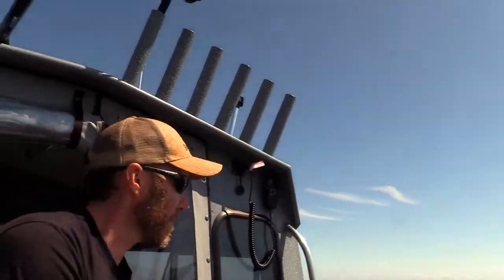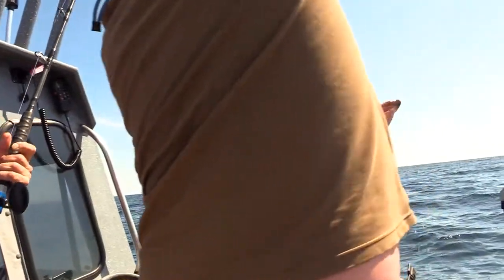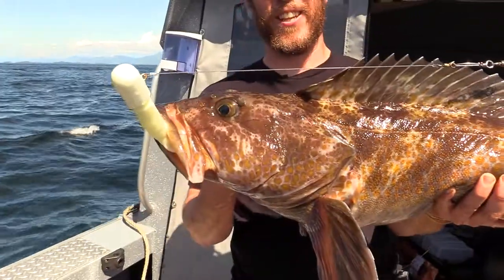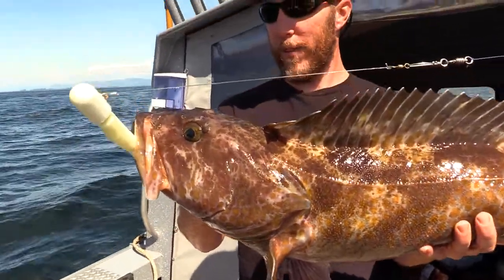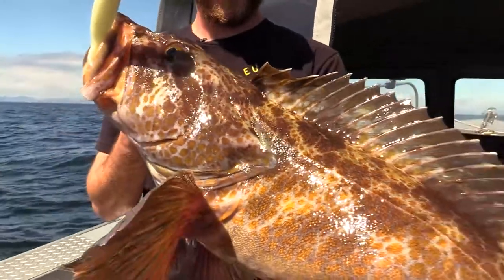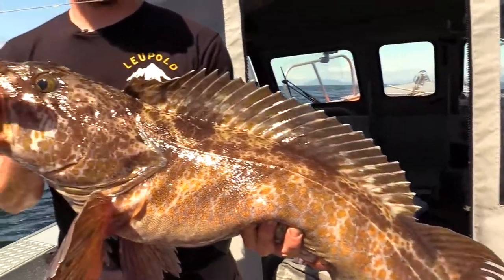Lingcod! There we go. It's a nice ling, 38 to 40 inches. This is right in the perfect size that we love to keep. This is a beautiful lingcod. I absolutely love these things. These have got to be one of my favorite fish here.